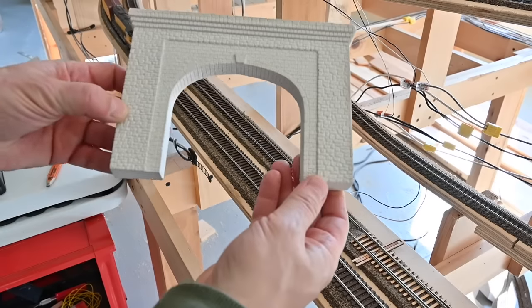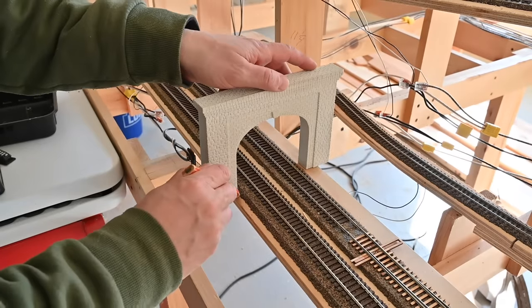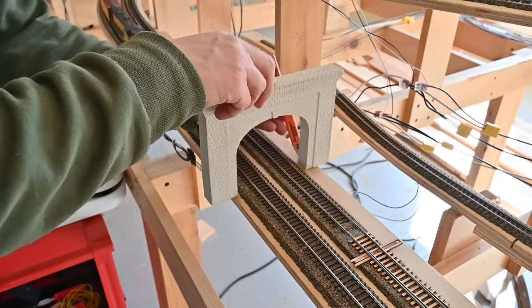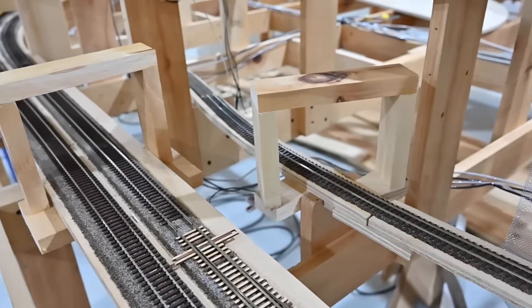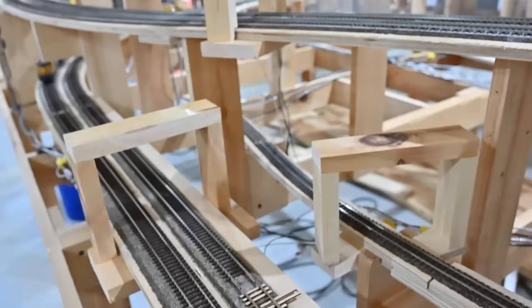One of the first things I'm going to do here is mark out some locations for some tunnel portals. I have a few of these nice plaster cast portals that I got from a friend who was kind enough to lend me some molds to make them. I'm just going to mark their plan location for now because I'd like to get them painted and weathered before final installation. In the marked locations I just made these wooden frames to which I can staple the screen wire and mount the finished portals.